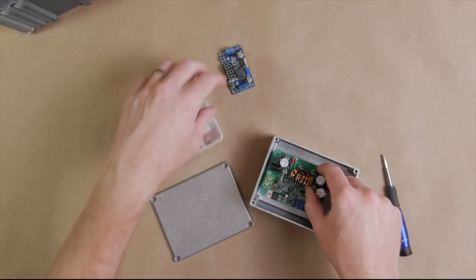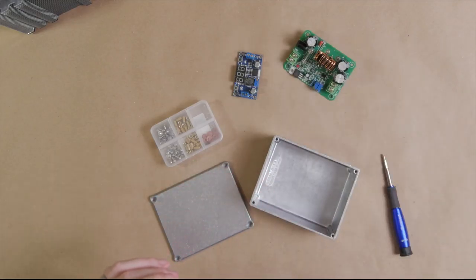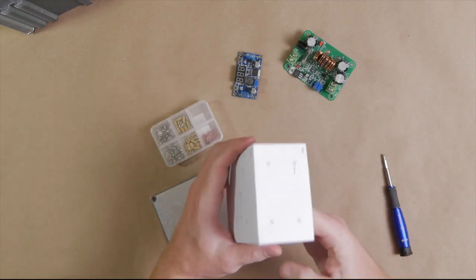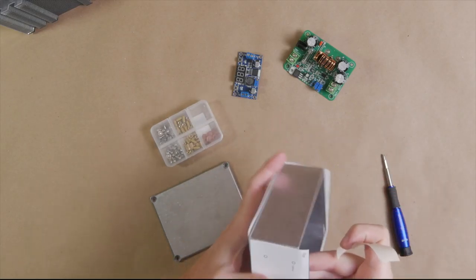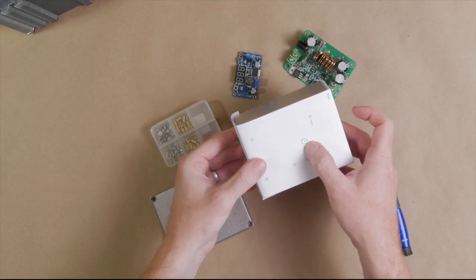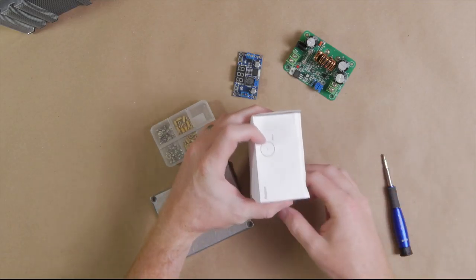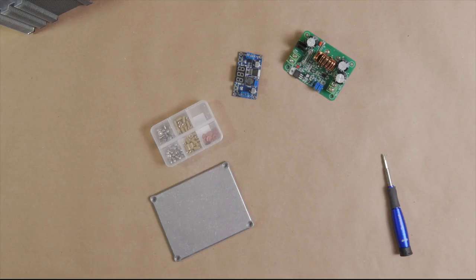To get your drill holes right, I've made a template you can find and download in the description — it's a PDF, just print it out, cut it out, and tape it onto your aluminum box. It gives you all your different drill spots: mounting spots in the back which are quarter-inch, 7/64ths holes where the PCB mounts go, and on the bottom where the main power comes in from the laptop charger. Go ahead and drill all those out. Here's what it looks like with all the drill holes done.